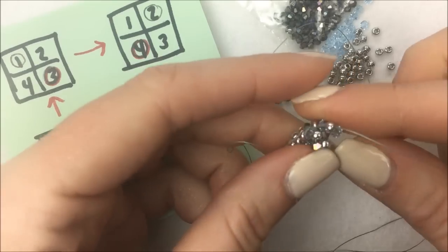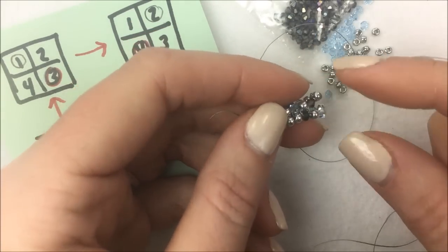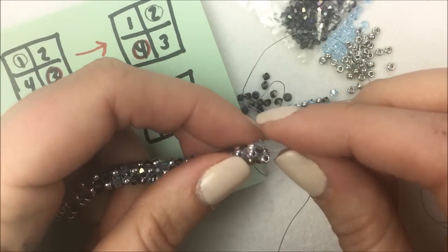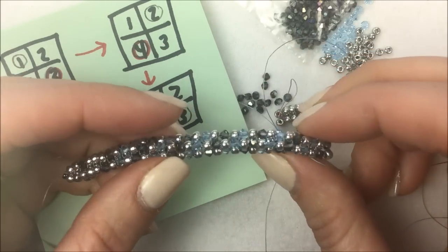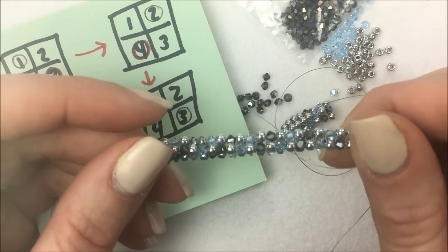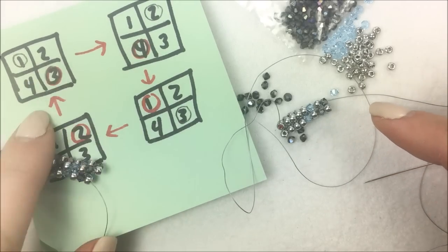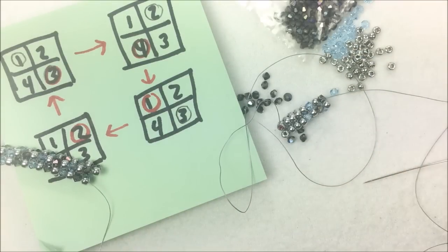Back to bead number one — coming out of the silver bead, on goes the heliotrope color. As I continue to add more beads, I continue with those starting positions and getting in that order, which starts to create that nice turn effect. As you turn, you get that nice spiraling going on. Continue adding, going through and adding in your quadrants, and adding the beads along to build your herringbone rope.